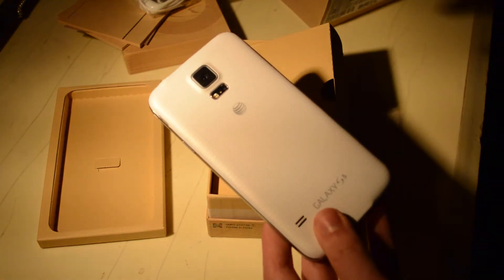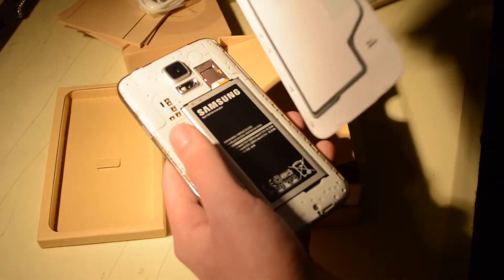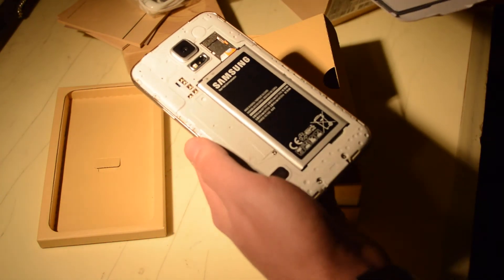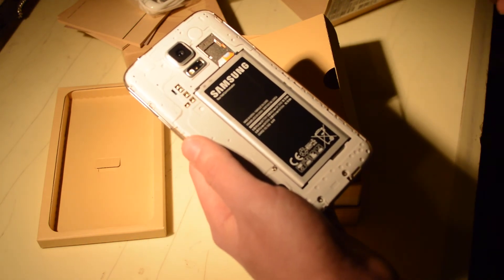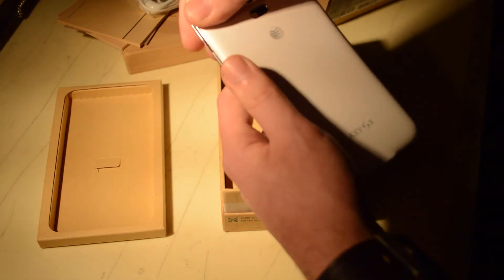The S5 is partially waterproof or water-resistant, and we'll dive more into that in the full review. If we go ahead and take the back off, you can see there is that kind of insulation seal there, so when you put it back on you want to be very careful and make sure water doesn't get in. It has a 3.85 volt lithium-ion battery in here — a little bit of a different design, more longer and taller rather than wider.